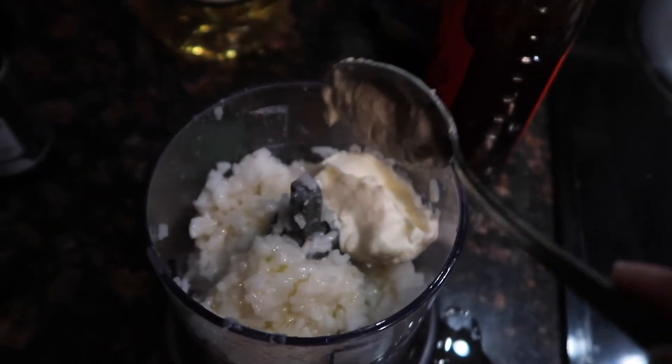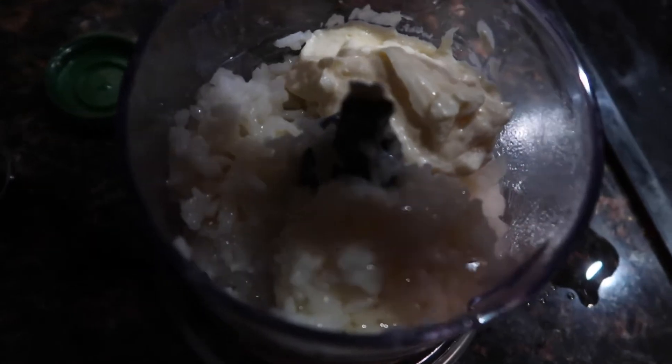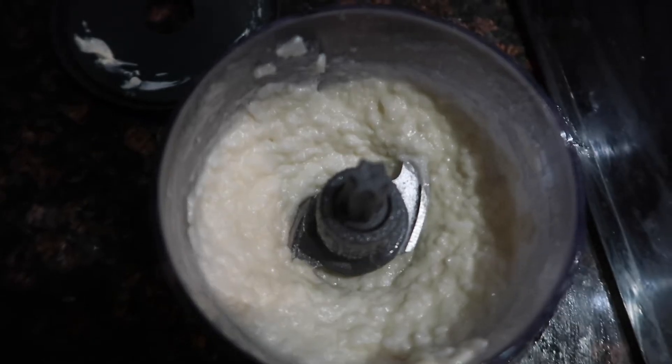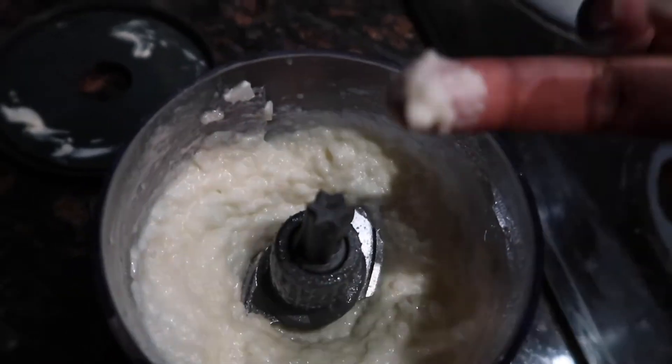I did go ahead and use a scoop of mayonnaise and about three dropper-fulls of the peppermint oil. I really wish I had a better blender so I could get a more pureed, smooth texture, but it's fine — this is gonna work for now.